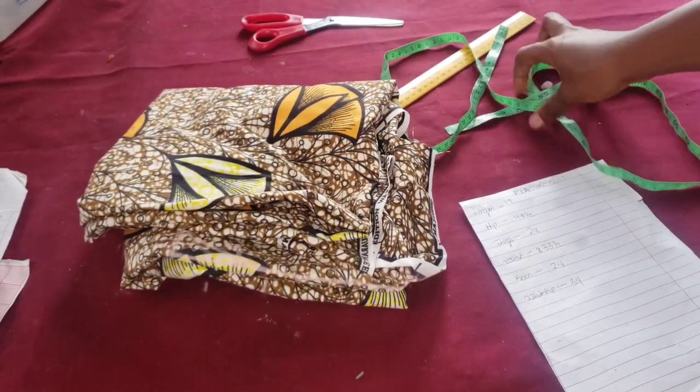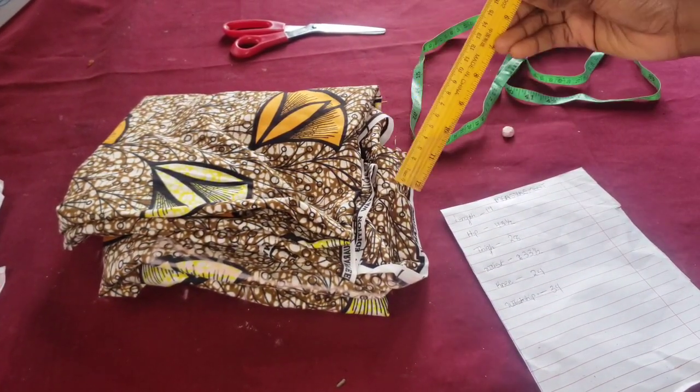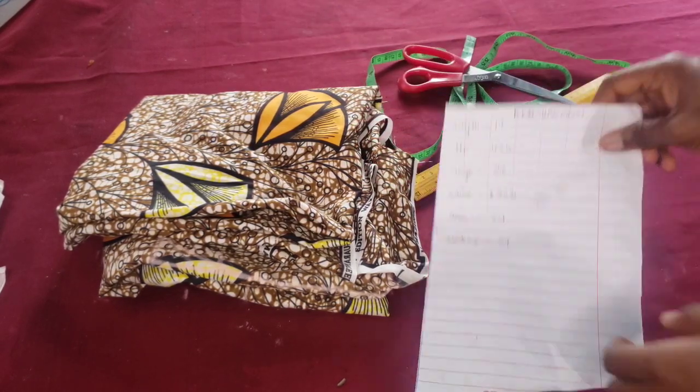So these are the materials: a measuring tape, a chalk, a ruler, scissors for cutting, and our measurement.